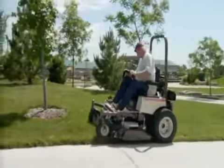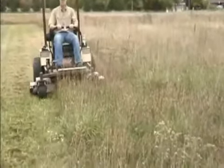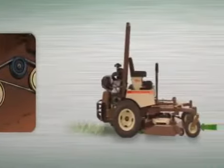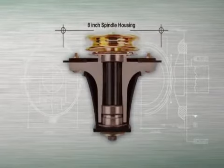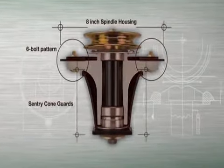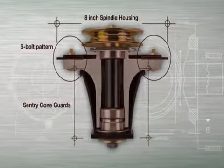So you get the clean, level-cut Grasshoppers are famous for, no matter where you mow. The 4X RD deck's exclusive 4-spindle design spreads the load of clippings and channels them out of the back of the deck. Its sentry spindle design with massive 8-inch spindle housing, 6-bolt pattern, and sentry cone guards protect the spindle shaft from material wrap and withstand the rigors of commercial mowing.